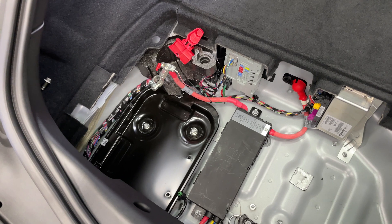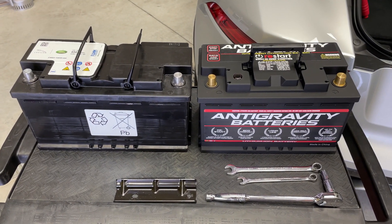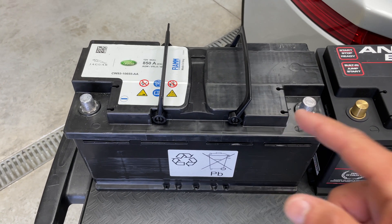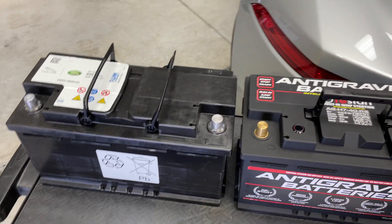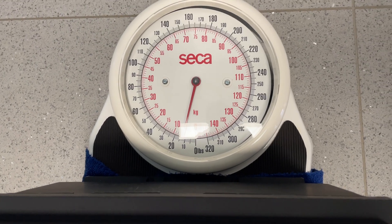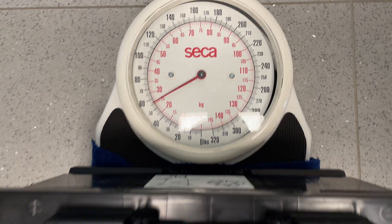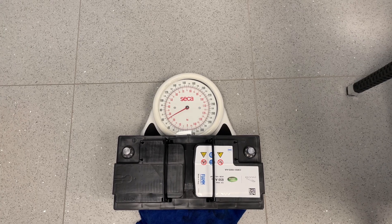It took a couple of minutes to wiggle everything around, but it's out. And let me tell you, I feel like getting a scale because this thing is very heavy. I mean, if it's 56 pounds, I've got to go back and do some more math because it feels like 60 pounds plus. So this thing is a beast. Let me weigh it. The anti-gravity seems like it's even under the 15 pound advertised weight, and the OEM is exactly what we thought — around 56 pounds. So 56 minus 14 — we're at a 42 pound weight saving.